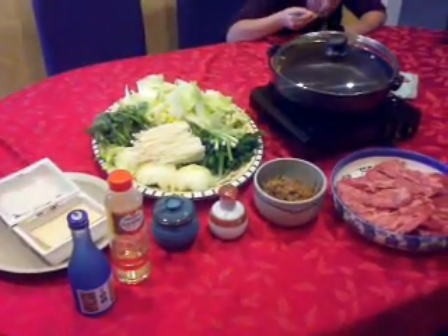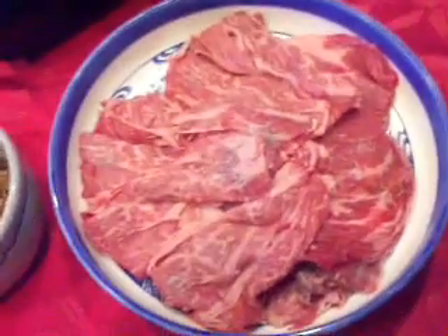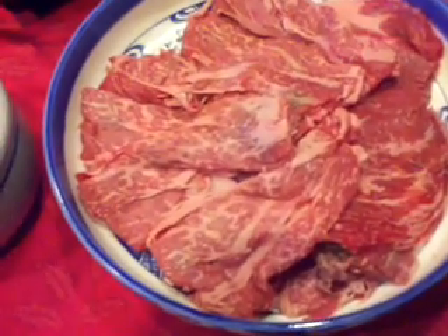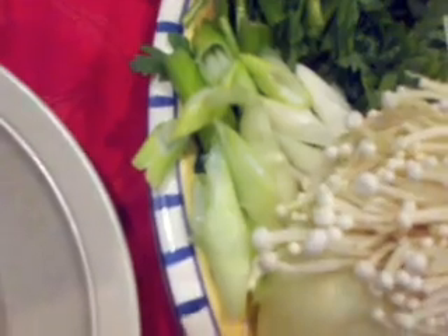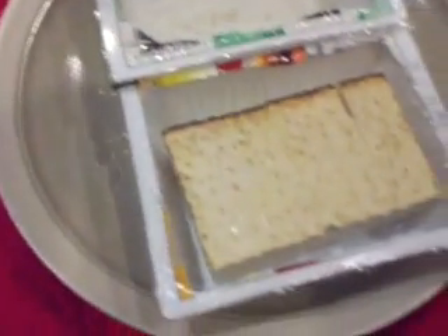We're going to make sukiyaki and go over the ingredients. We have beef sukiyaki style, cut very thin — probably about two pounds. Here are the vegetables: this is napa cabbage, this is shungiku (the chrysanthemum leaves), enoki mushroom, and this is Japanese leek or negi. Onions — white onions and green onions. Over here, this is shirataki, these are konjac noodles.